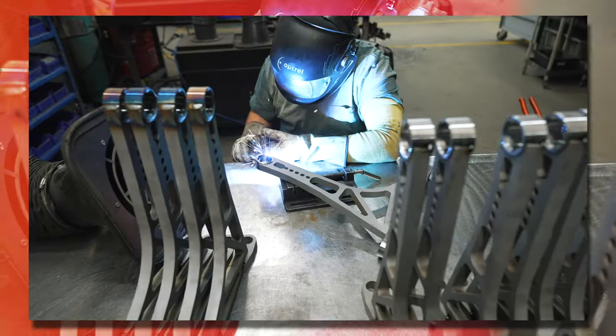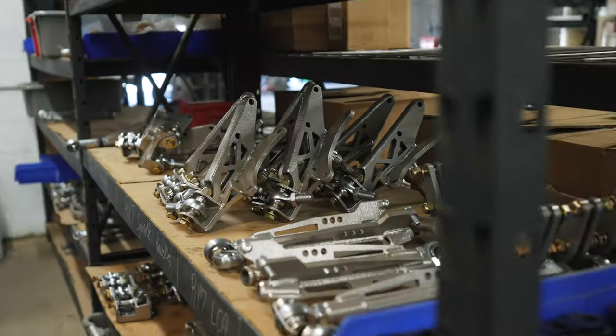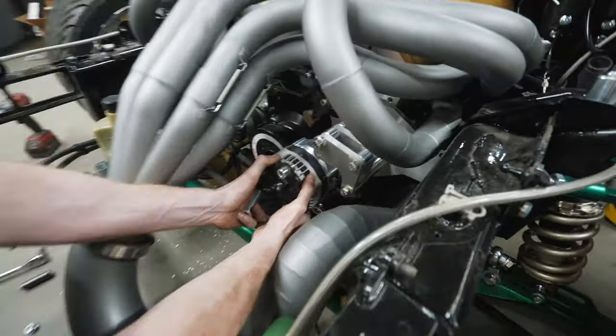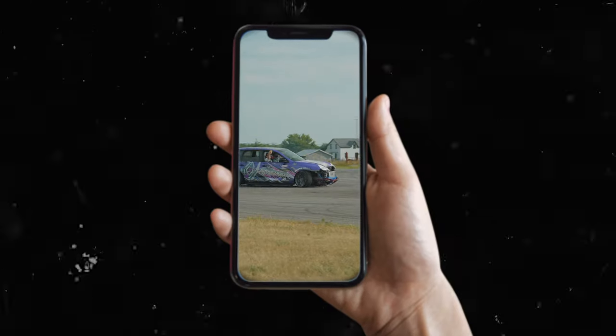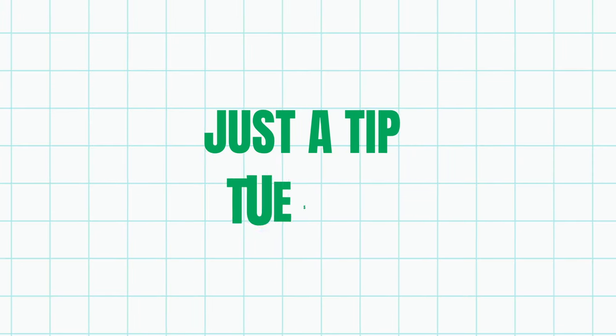At FDF, we spent years mastering our craft — from precise welding and machining to competing at the highest level of drifting. Every week we'll be giving you our tips, tricks, and all the insider knowledge you need, straight from our shop to your screen. Welcome to Just a Tip Tuesday.